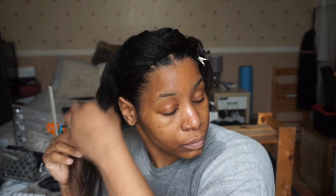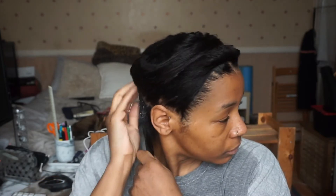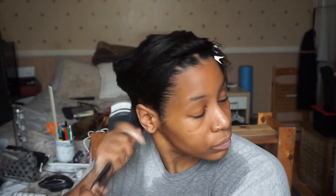I'm now doing the same process as my pre-poo: applying conditioner to each section, applying to the roots, making sure that I baby my ends and apply a substantial amount to the ends of my hair, then working my way up.